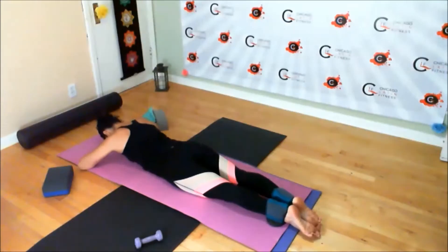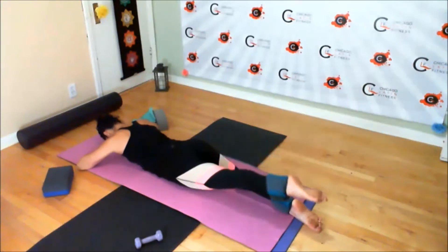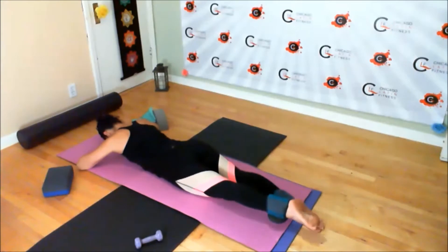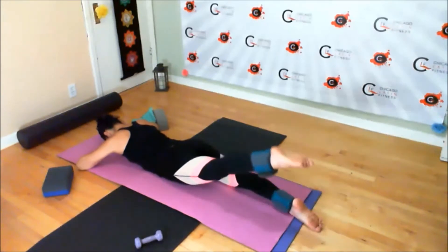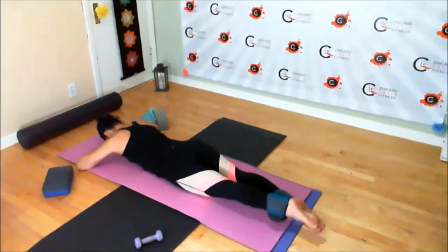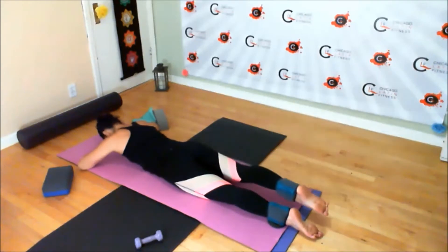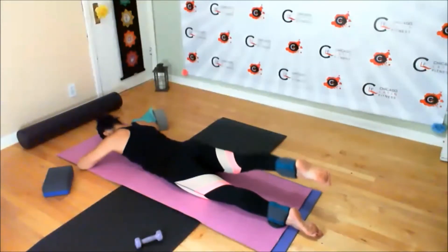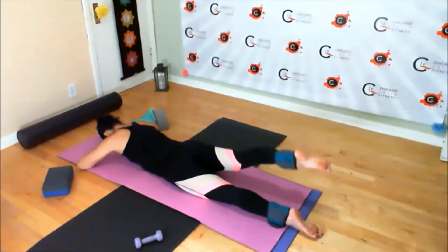For the next exercise, face down, laying on your mat. Lift one leg as high as you can, keep your hips even, and press up against the pad. Squeeze through the back of the thigh. Once you're ready to switch, go ahead and do the other side. Let your breath be consistent here — don't hold your breath.